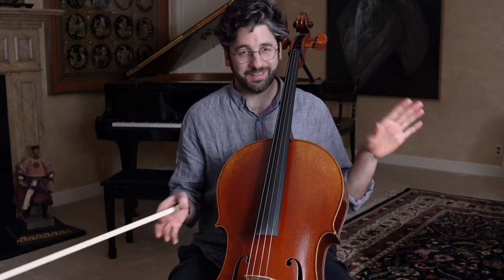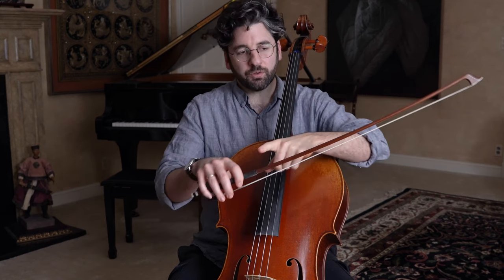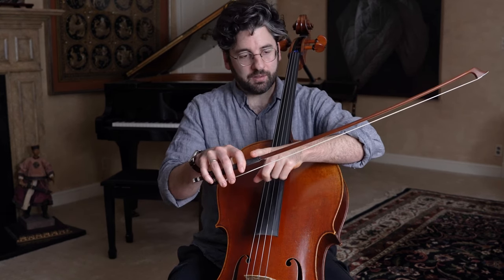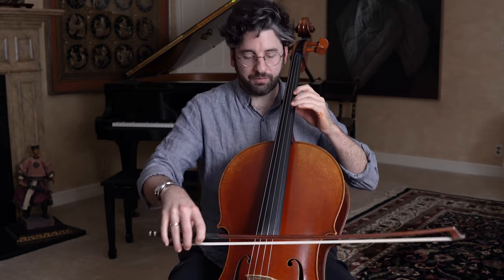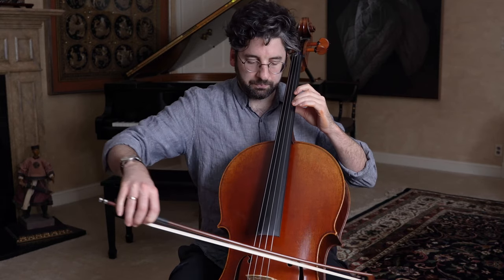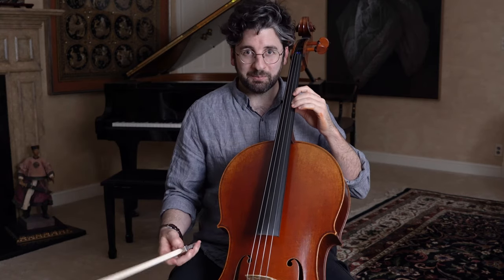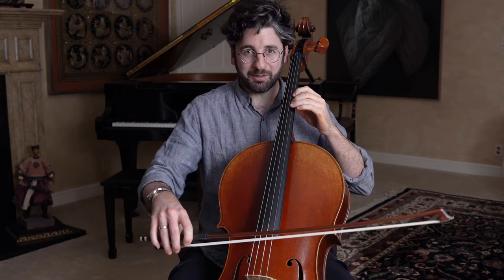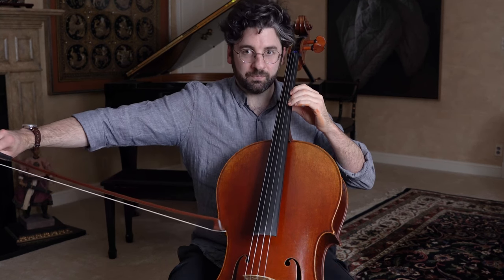To get started, let's try the first note of French Folk Song on its own — the D natural on the A string. First we'll just pull a dead bow, nice and even, just to get a feeling for what that sounds and feels like. So I'll do it once. Okay, not a bad sound, but not super interesting. Let's try it together — one, two, three.